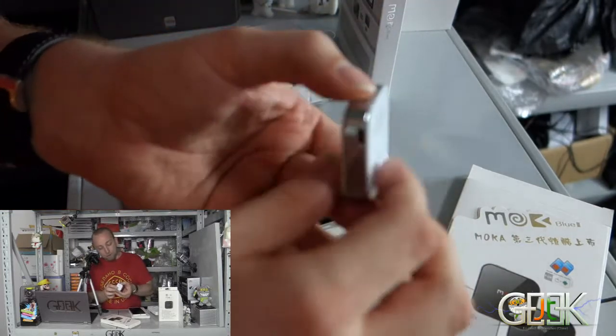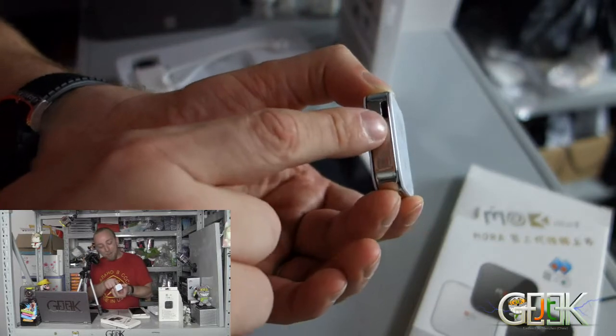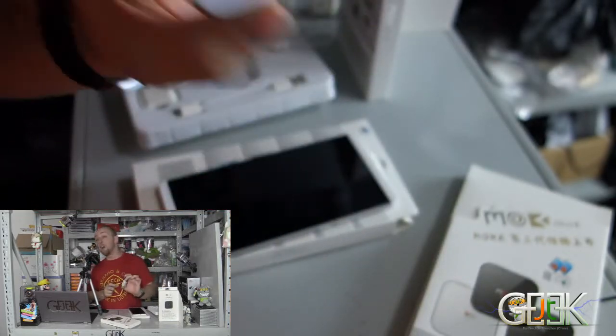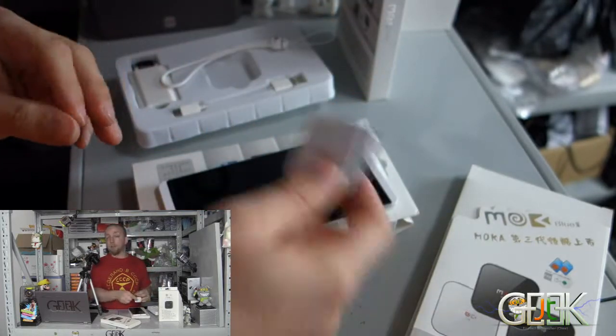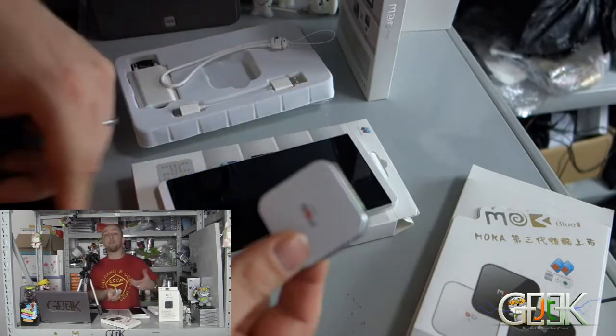Here you will have a serial number. Here you will have power, micro USB, power button, reset, and something to attach. This is a little phone GSM, so you put your SIM card and this one will receive a signal.